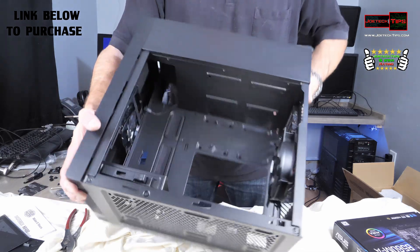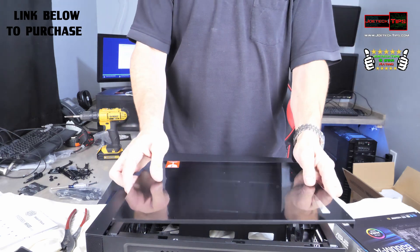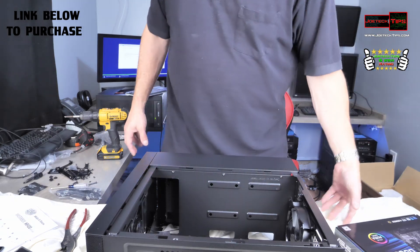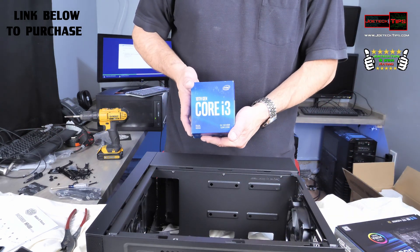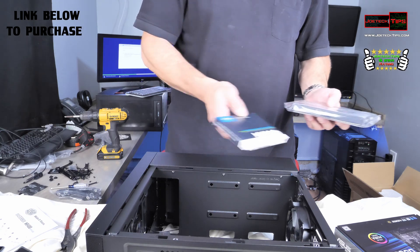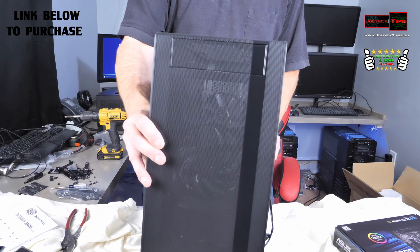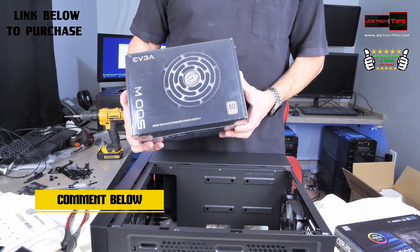It actually has a glass window on the side. We are using the Asus Prime B560M-A motherboard for this build, the HD 5450 video card, the Core i3-10100F CPU, the MX500 500GB SSD, 16GB of 3200MHz T-Force memory, an Asus DVD-ROM drive — believe it or not, this case has one 5.25-inch port on the front which we're using because the client requires it — and the EVGA 500W power supply.